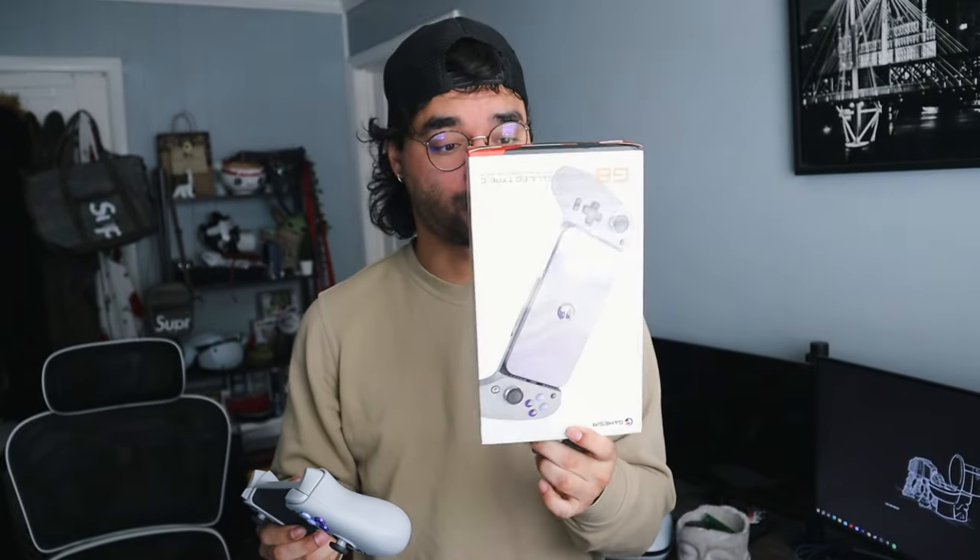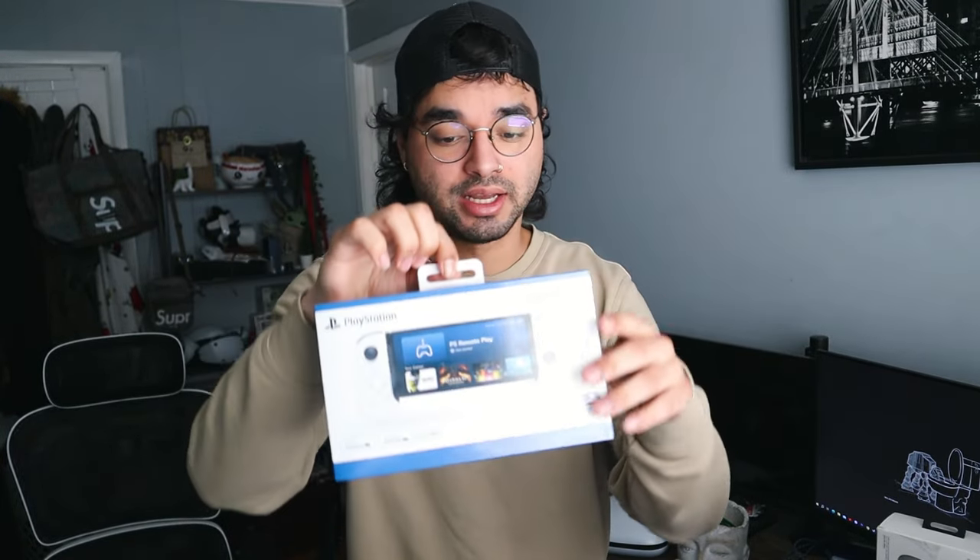This is the controller I have for Warzone currently. It's the GameSir G8 Galileo and it is a Type-C controller — the one you've seen in recent videos. I've seen people say the Backbone is better or the G8 is better, so I went ahead and picked up the PlayStation Backbone last night.